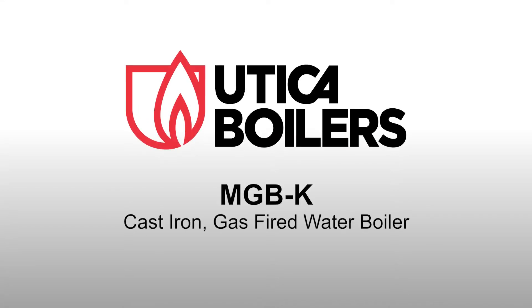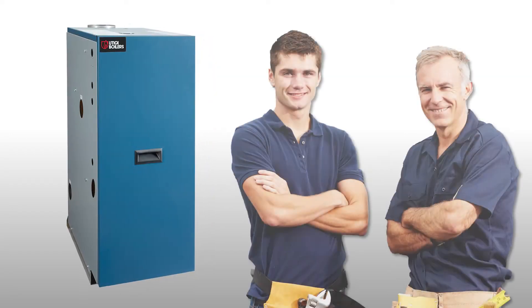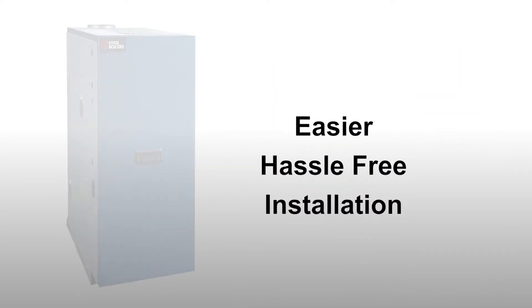Utica Boilers is pleased to introduce the MGB-K, a cast-iron, gas-fired water boiler. Designed with the installing contractor in mind, improvements have been made to make installation easier and hassle-free.